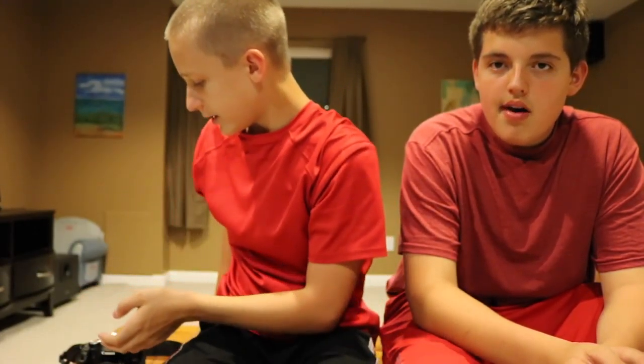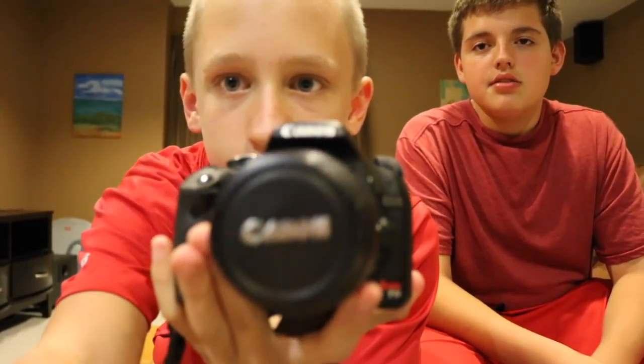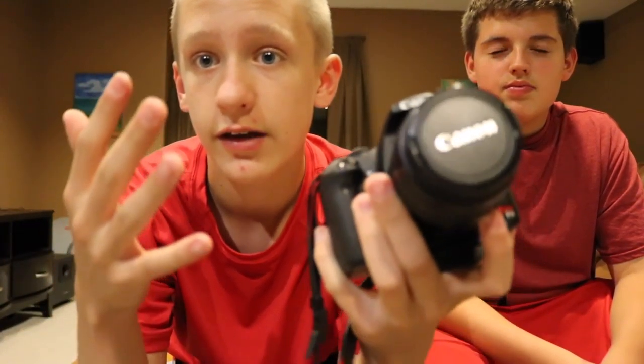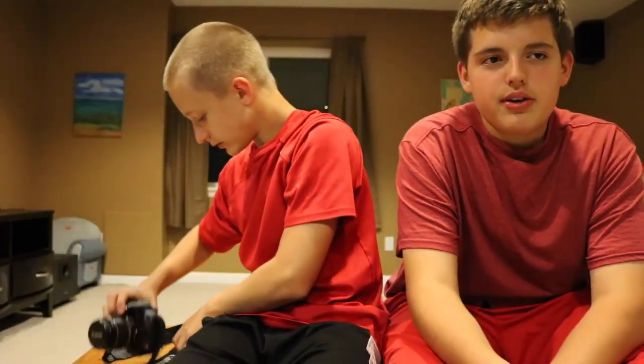Hey guys, what's up? It's Prodigy Scoot, and today this is our very first video. I just want to put a heads up out there — our quality isn't going to be as great as this, because this is a 25 megapixel Canon Rebel T6i, and we're going to end up using this original 10-year-old Canon Rebel. It's 15 megapixels; this one is 25. We might get a T5i eventually. My name is Jack and his name is Carson, and this is a channel we just created because we've got nothing else better to do during the summer.